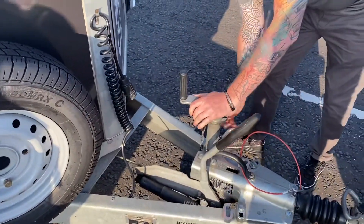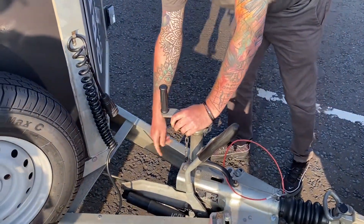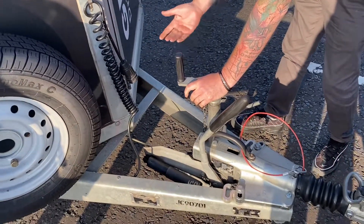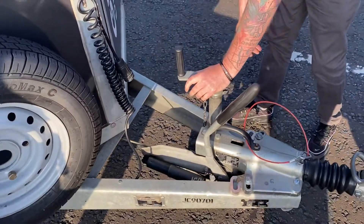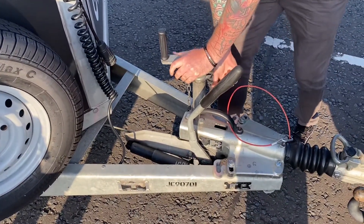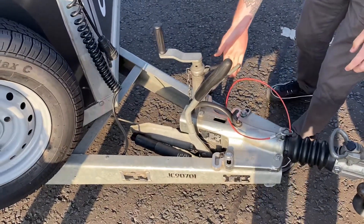Check that the jockey wheel column is straight and that the tire is in good condition. This may be a solid rubber block or a pneumatic tire — if pneumatic, make sure it's properly inflated. Also check that the clamp is tight so the trailer is not going to drop down to the ground. If it's not tight and clamped, that's a problem.